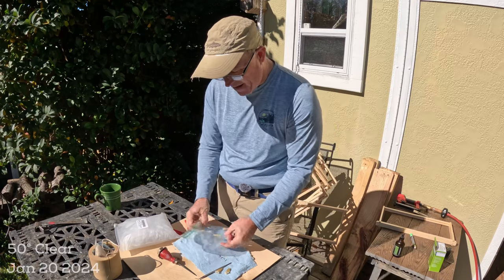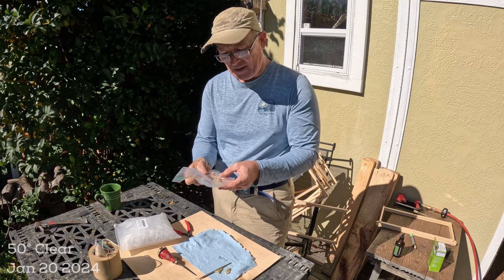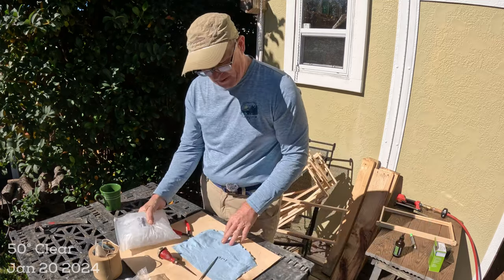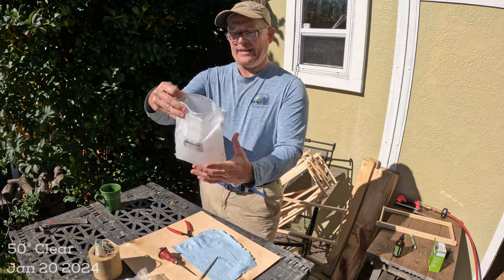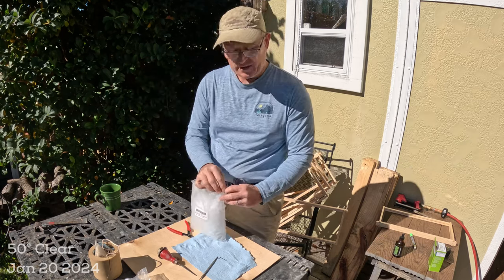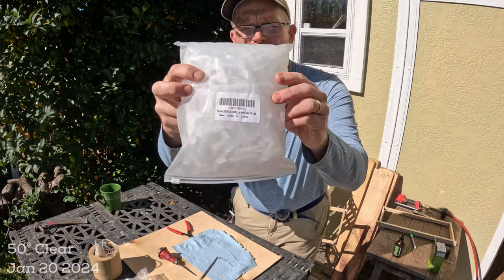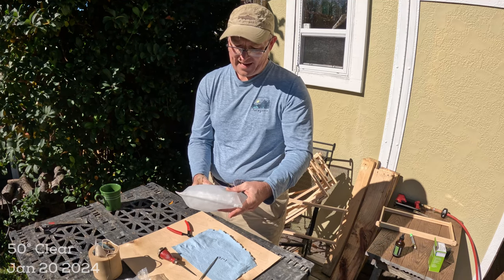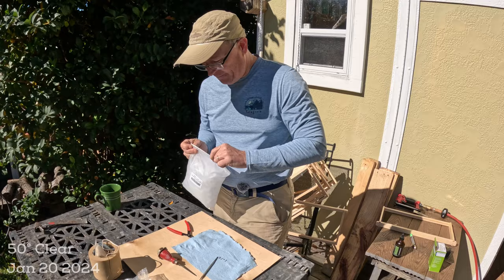I'm going to show how I make them. I've got one in a ziploc bag as a variation to slow evaporation. I bought these vials off Amazon — 600 pieces, 0.5 milliliter with cap, labeled for lab use. If you all lived locally I'd say come by and grab a few.